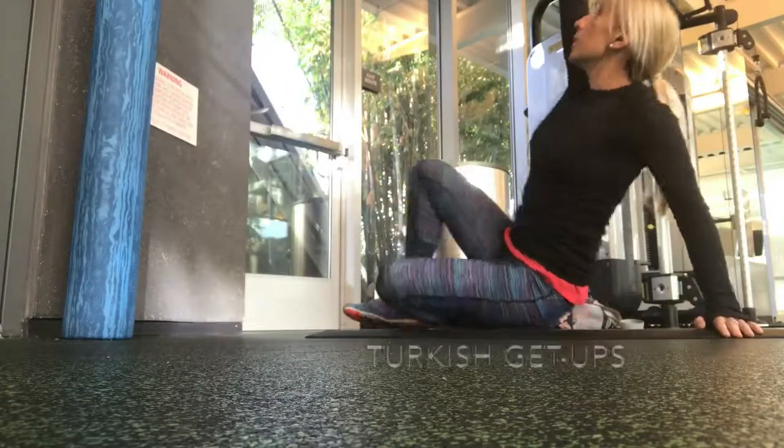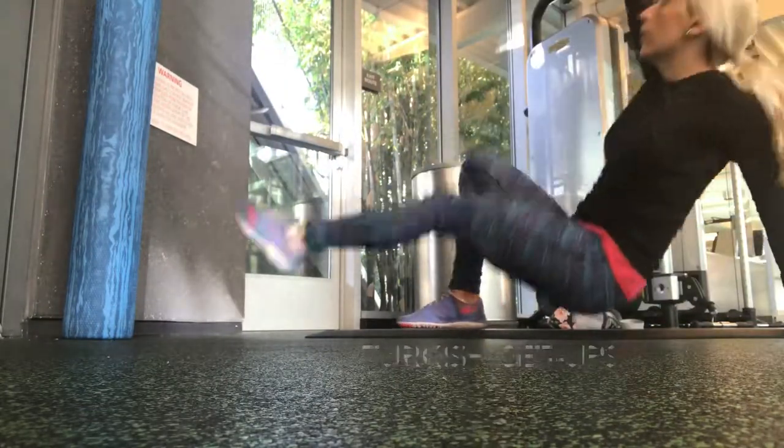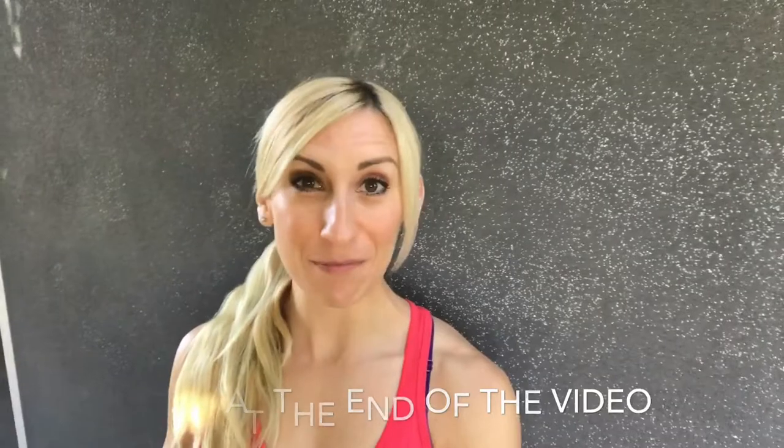Fit tip number 12 for 2018: do Turkish get-ups. These kind of look a little bit easy when you first see them, but any of my clients would tell you do about four or five and they can be incredibly tough. Turkish get-ups are one of my favorite exercises.